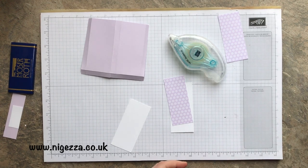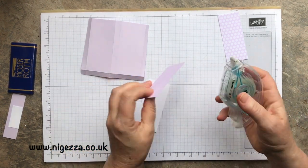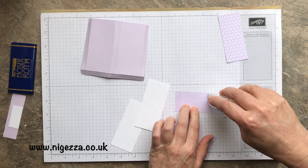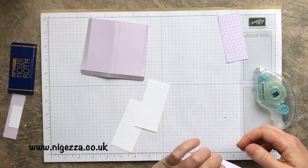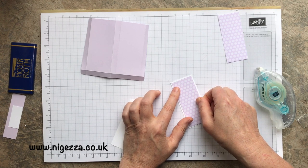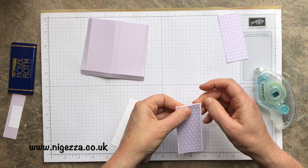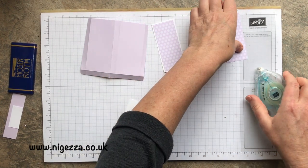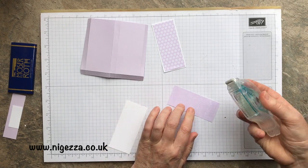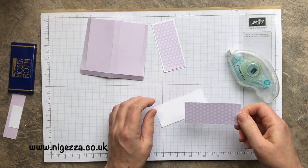I'm doing paper to cardstock. The only thing I find is that getting the cap off is quite hard. I'll put a bit at each end and then a couple of bits in the middle and stick it down. I used to always use tape runners. This is Stamp and Seal — not the Stamp and Seal Plus — but I don't think you need the tick. I'm just so used to Fast Fuse.